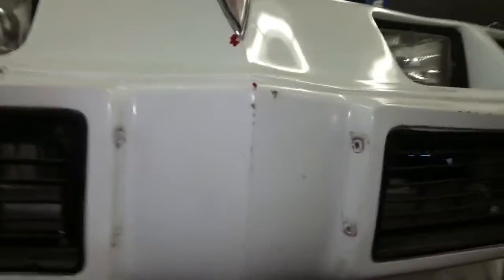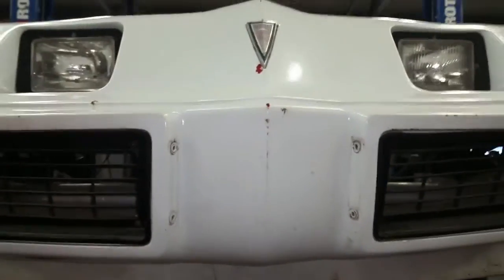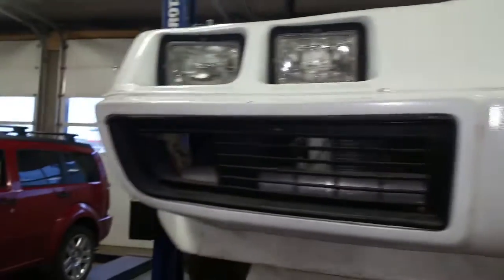A little more stuff taken care of. We took out those ugly trailer lights that were in here — had to take out this whole piece to do it, get everything from the back side — and the license plate holder, gone. Looks much nicer that way. Starting to do just little tiny things all over the place here now.